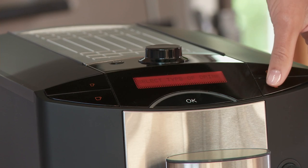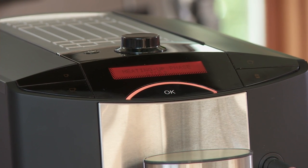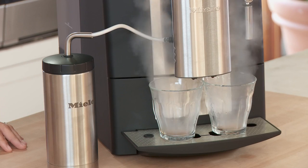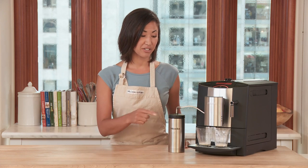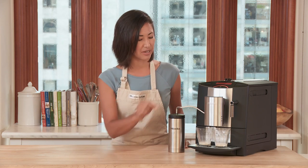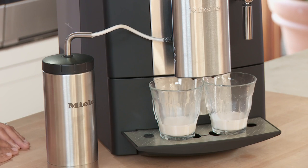Now let's make our drinks. Press the latte macchiato button. The machine says that it's in the heating up phase. The milk dispenser goes directly into this front spout. Here's our steamed milk entering the cup first.